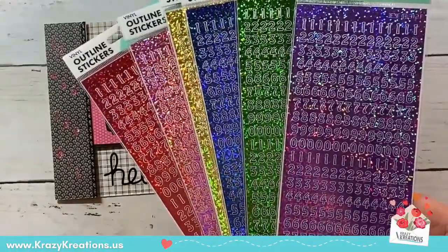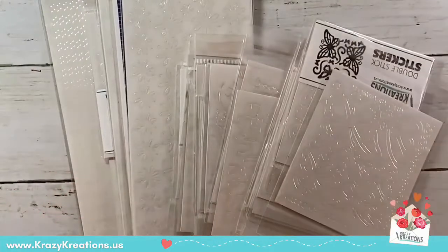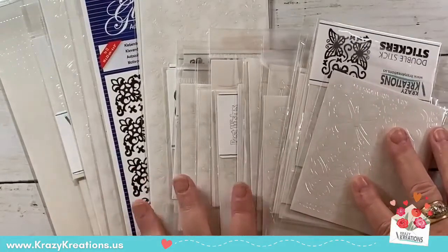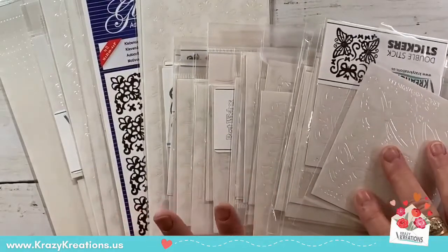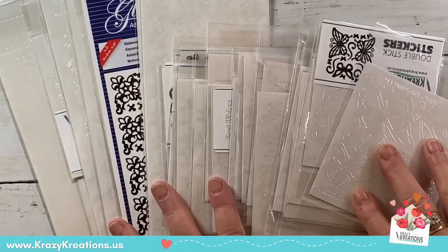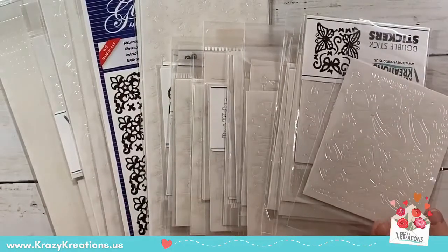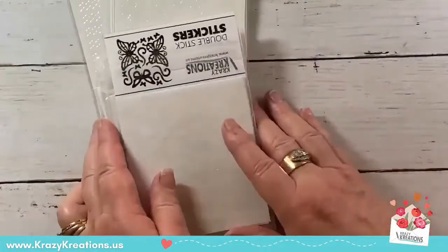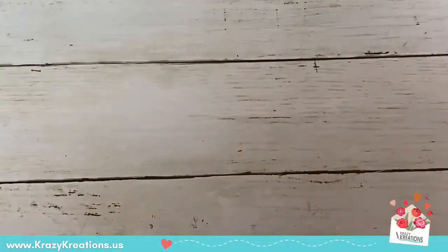The best bundle of all is going fast — it was released yesterday. There are 40 double-stick stickers — sticky on both sides — and you pour your glitter or gilding flakes on top, rub, and they're beautiful. This bundle has a value of over $90 and it's on sale as a mystery double-stick bundle for $29.99. Go check that out in the sale category on crazycreations.us — limited quantity available.